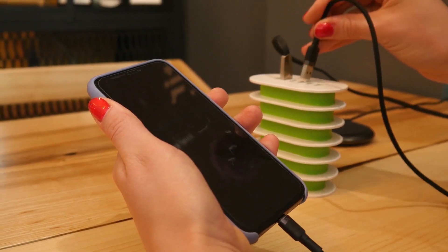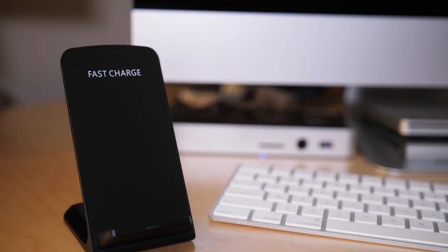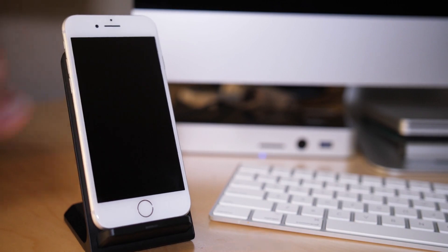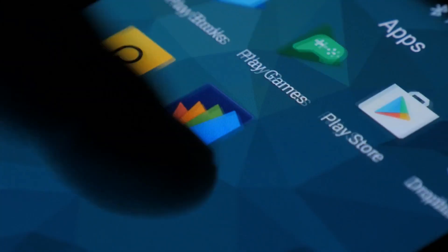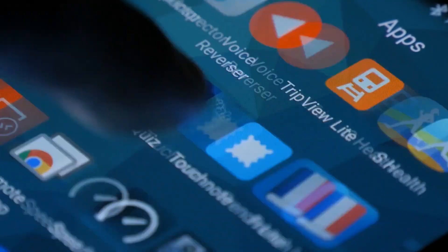The iPhone 12 mini has three differences over its big brother. First, two display cables are found rather than three. Next, smaller versions of the battery, taptic engine, and loudspeaker are located in the mini's body. And lastly, some of the display silicon is moved to make sense of the cramped space.